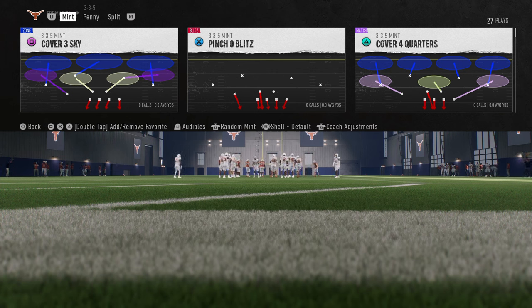This is 3-3-5 Mint. I have a full breakdown of 3-3-5 Mint on our school page, school.com slash Cody Ballard. If you want to sign up for that, the link is going to be down in the description.